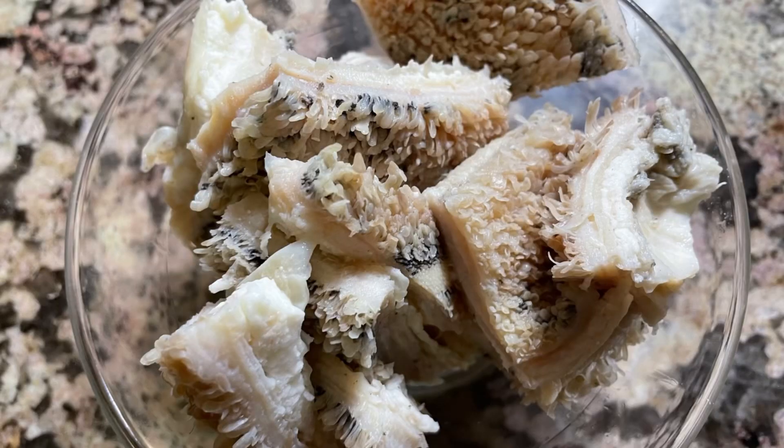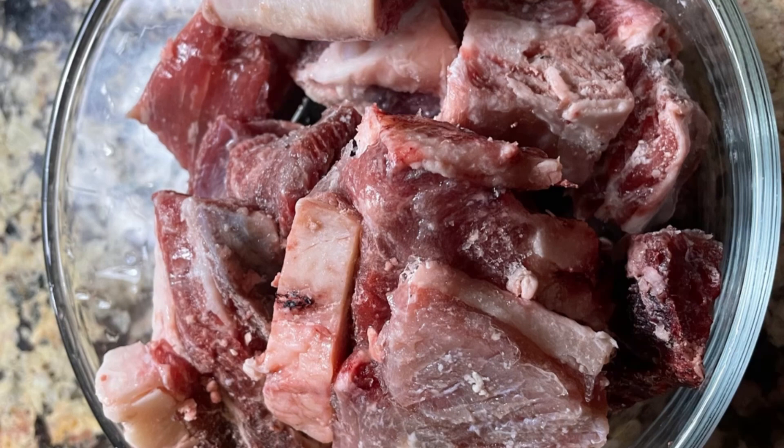Here we have our shaki — this is already boiled. I boiled this with the pressure pot because it takes quite a bit to cook. Here we have arrow, also known as beef. You can just cook it the way you normally boil your beef.